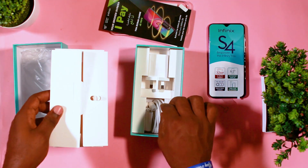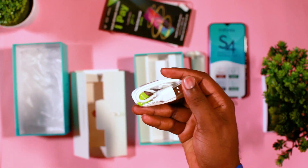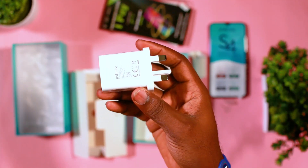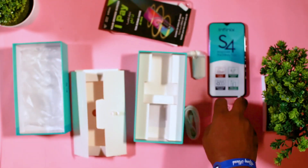When it comes to the accessories of the phone, the phone comes with the earpiece, the USB cord, and the charger brick, which are the basic things you find in a smartphone pack. So let's look at the phone.